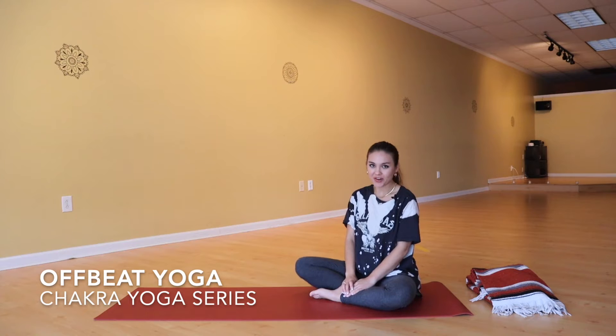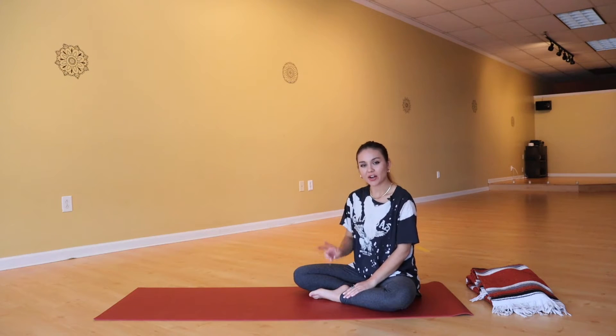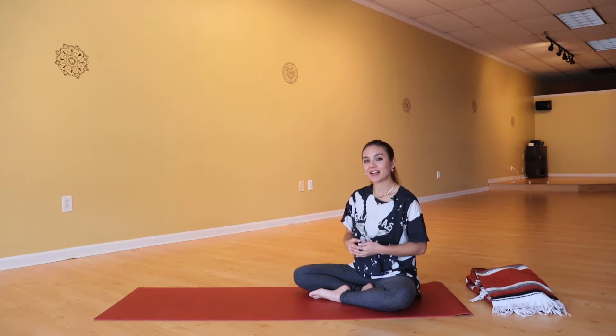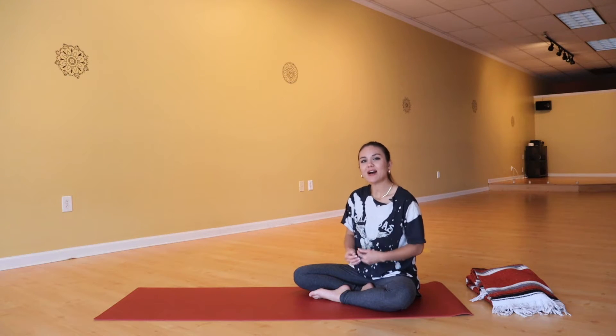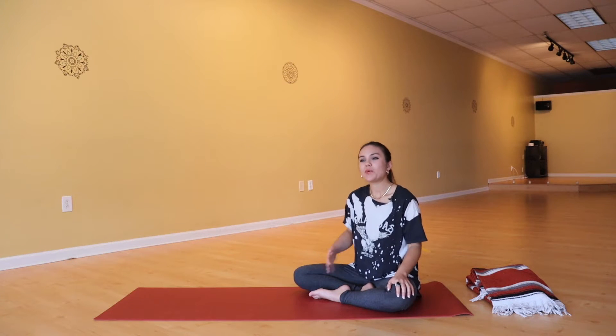Hi guys, and welcome back to our chakra yoga series. Today we're going to be working with the second chakra, doing a flow associated with this second or sacral chakra. In Sanskrit, this chakra is called Svadhisthana, which literally translates to mean 'self-dwelling,' so it is the center of our body that houses our emotions, our creativity, our desires, and also our intuition.